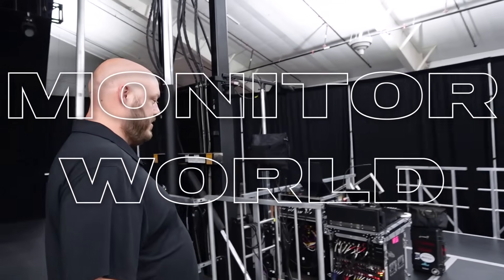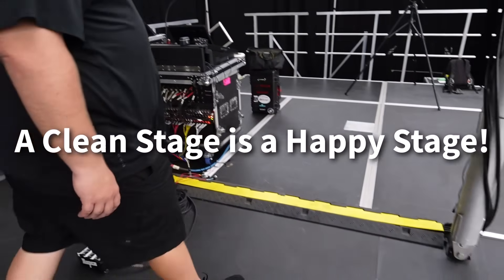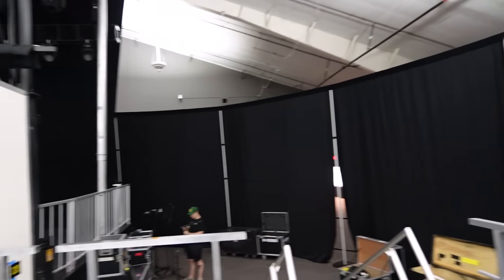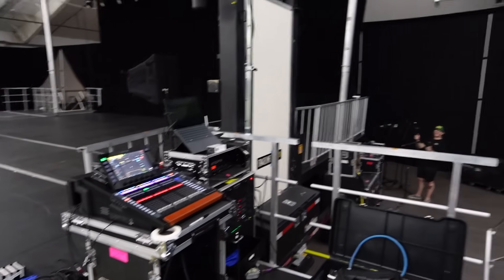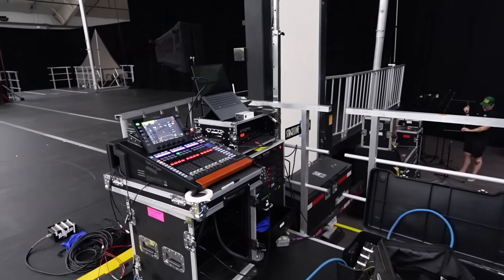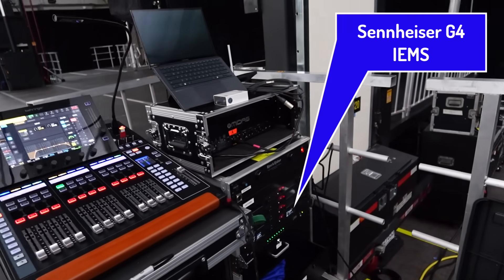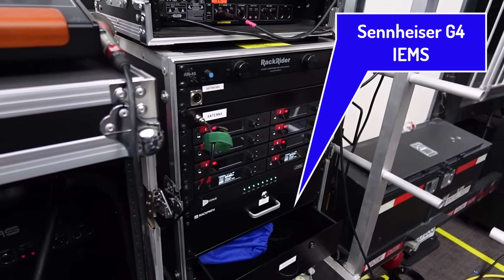It's monitor world over here. We try to keep a clean little work area — cable ramps so we don't want anybody tripping. The master Elijah is putting mics on stands. We have the Wing Compact here today in monitor land, with the good old Sennheiser in-ears. We're going to use five mixes, six with a Q.